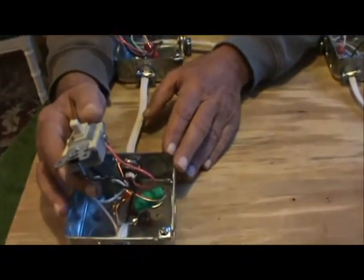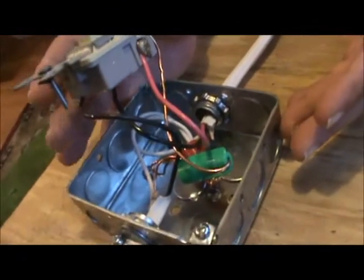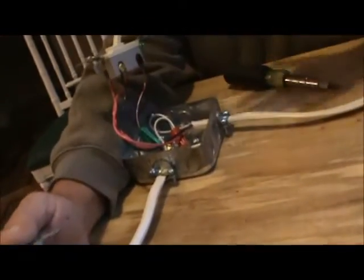I've been getting asked questions about this. Here's a box I just made up. It's a four-inch square and you've got your three-way switch, a four-way switch, another three-way switch, and then your light.